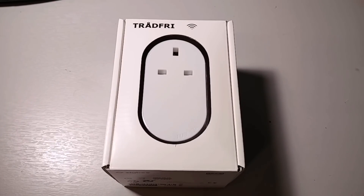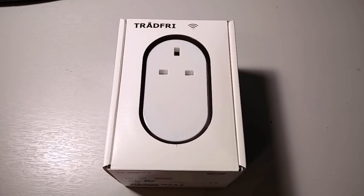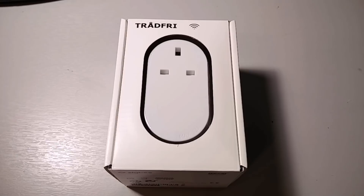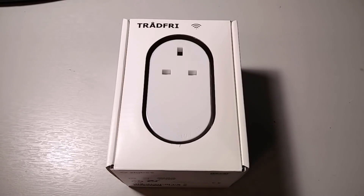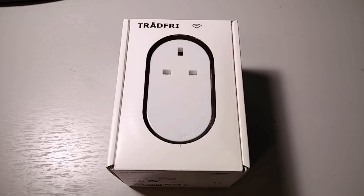Hi, this is Andrew for Geek News Central, and tonight we're looking at IKEA's Tradfri Wireless Control Outlet, or as everyone else would call it, a Smart Socket. This is part of IKEA's Tradfri Smart Home setup, which includes lights, a control unit, remote controls, and all kinds of things. The really interesting thing is that compared with other mainstream products on the market, the Tradfri Smart Socket is really competitively priced.